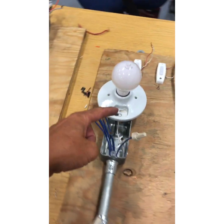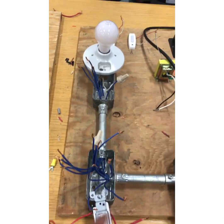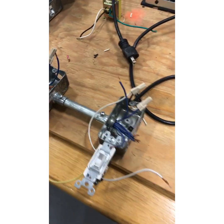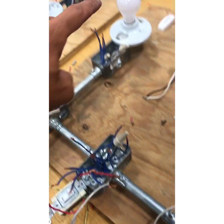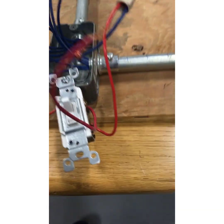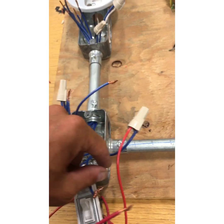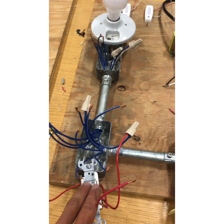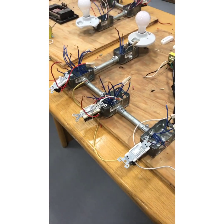Next I do my switch leg from here to this switch — that's my common — and then I'll also do my power. Now that's all done. I have my power going to my common here, my neutral all the way through, and my switch leg from my common on this switch. The black screw ties to my switch leg that then ties into the light. Now all I have to worry about is my travelers, and the three-way, four-way is done.